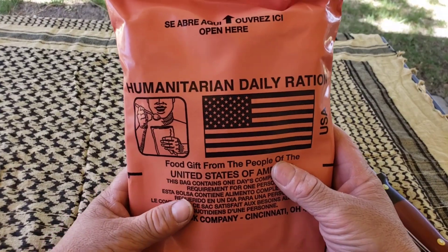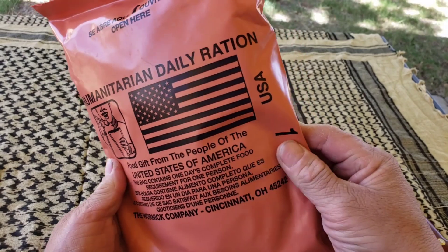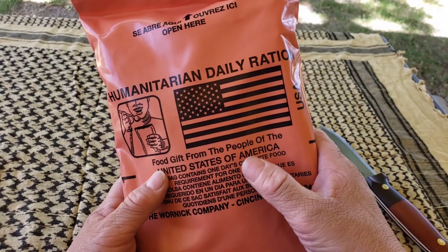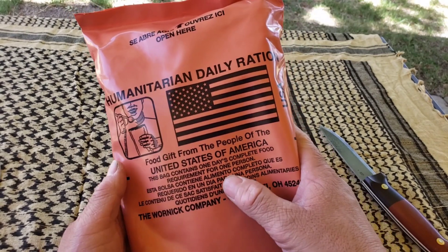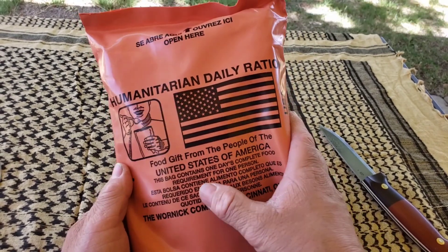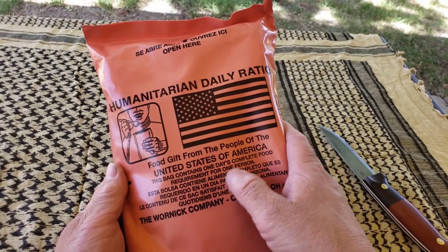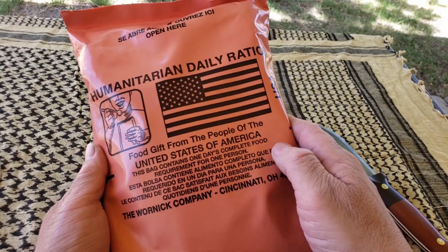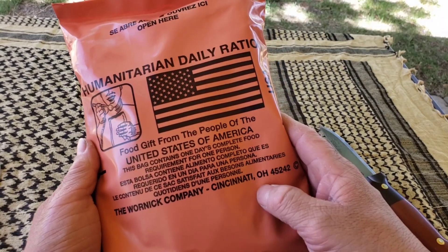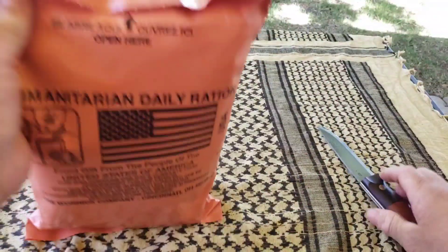Alright folks, here it is — the Humanitarian Daily Ration from the United States. Food gift from the people of the United States of America. This bag contains one day's complete food requirements for one person. There's some more information right there, probably in a different language. Let's open this up and take a look at this.